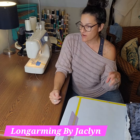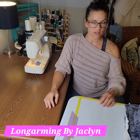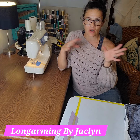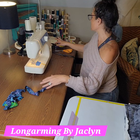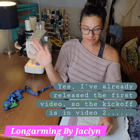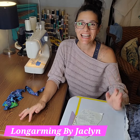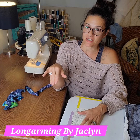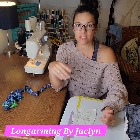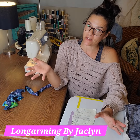Hello everyone, welcome to Long Arm Arena by Jacqueline. I was going to do a top five Friday on types of binding, but each one of these videos is going to be far too long by itself, so we're going to do them kind of by themselves. What are the top five fun and zesty ways that you can add a little bit of fun and interest in your binding?